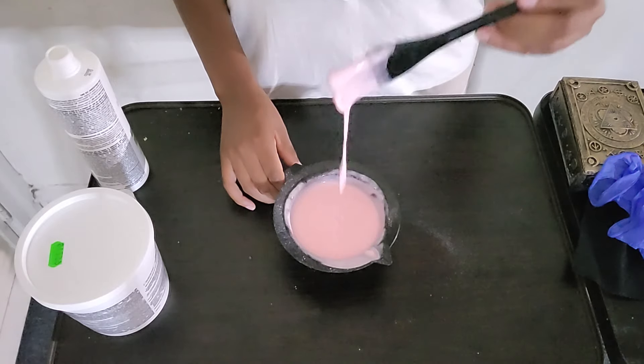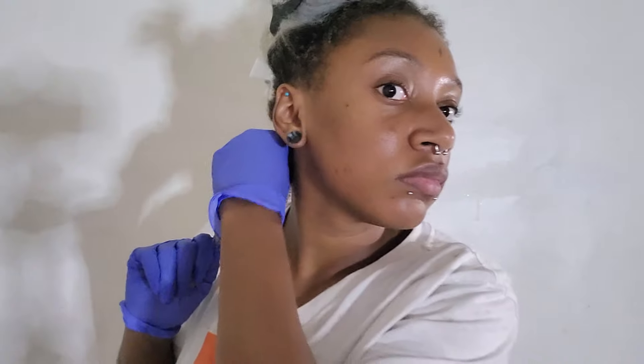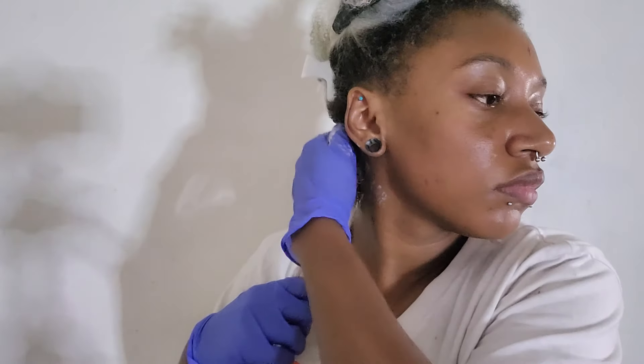Alright, this is good enough for me — now to see what happens. Now we get the gloves on and let's get this party started. I'm gonna try and break these sections into littler sections just so I can get it as thoroughly coated and even as possible. I need another clip. I should probably do the same for this side too. I like to use my hands because I feel like I have a lot more control over it than with the brush. So we're just gonna go in here.